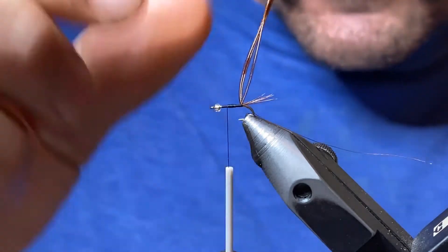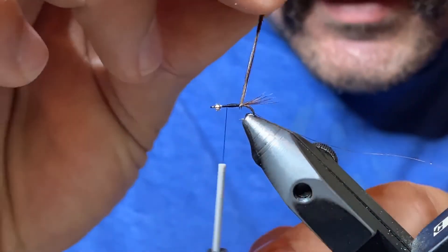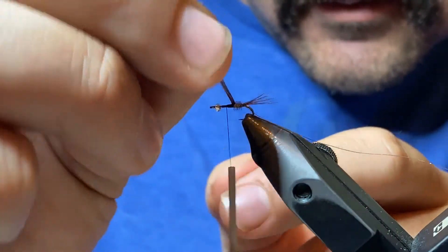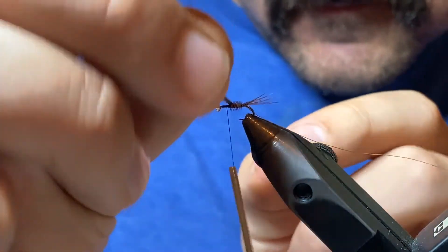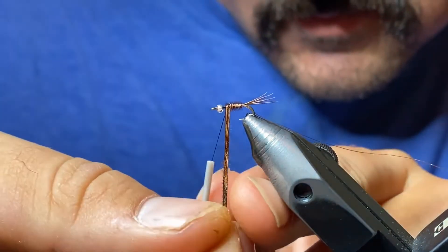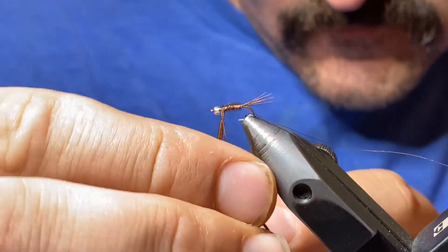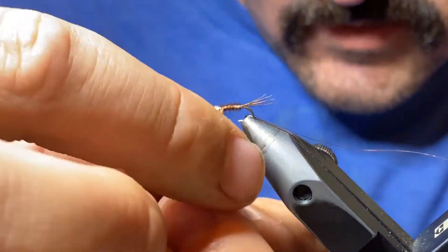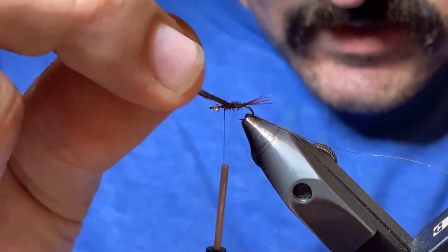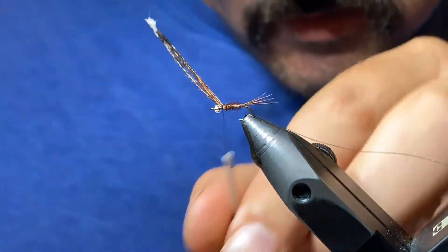Next we're going to wrap our pheasant tail for the body forward, coming straight over the top. We want to make sure this stays nice and even throughout and that we're not twisting it — four wraps of pheasant tail across the entire shank of this fly. It's good to grab pheasant tail from the middle so you have some longer pieces. Take it up to the 75–80 percent point and capture it on top of the hook shank — it's really important because we're going to use it again later.